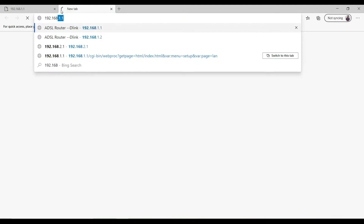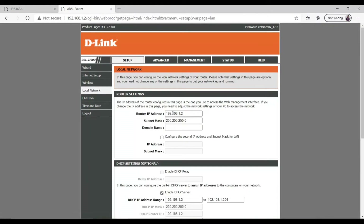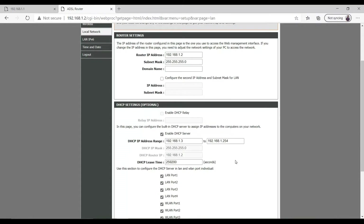Once the page shows 'unable to reach,' navigate to the new IP address 192.168.1.2. As you can see, we are now on the new IP. Log in again to the configuration. Going to Local Network, you can confirm the IP address is now 1.2 — everything is going fine.